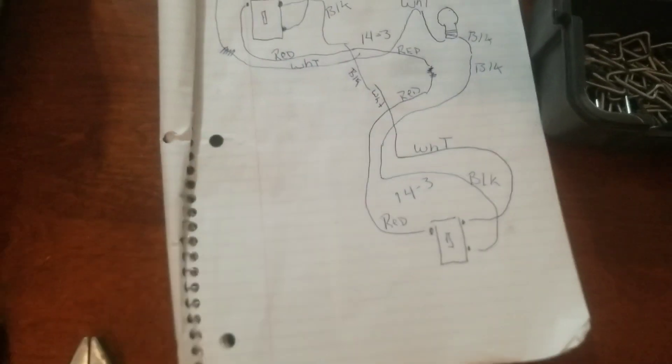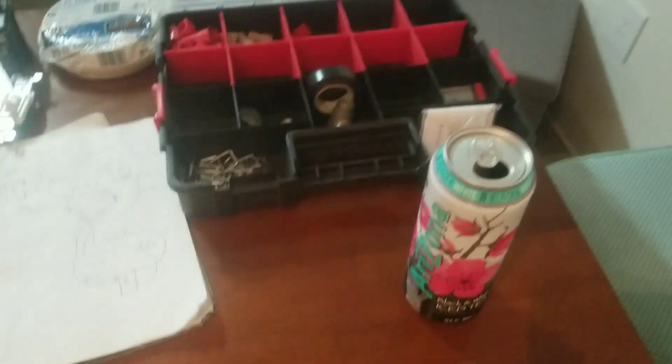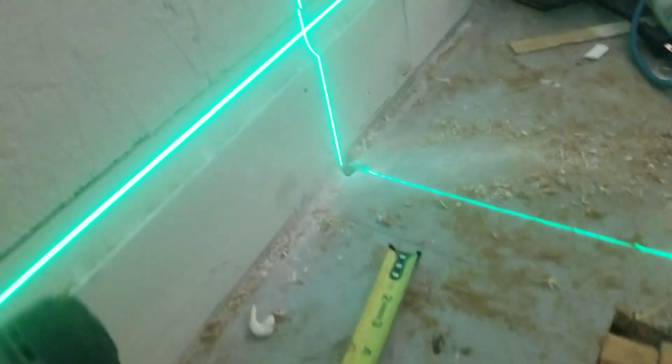The three-way switch will let you shut off or turn on the lights from either the bottom or the top of the stairs. I just need to go to the hardware store to get a few more parts. I've already got a 14-2 coming in here that goes up and into my electrical panel on a 15-amp circuit, and then we come up the stairs where I've already got a hole drilled.